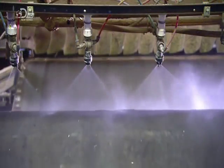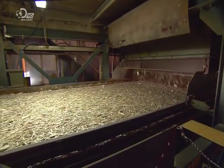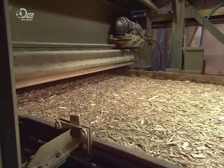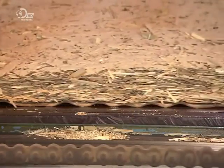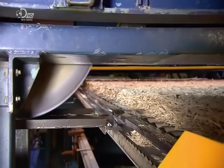A release agent is sprayed onto the next conveyor to prevent the strands from sticking to it. The first layer is put down with all strands in the same direction. The next layer falls in a more random configuration, and the third layer is again uniform and parallel. This layering provides dimensional stability in the finished boards, resulting in a loosely interwoven mat of wood.